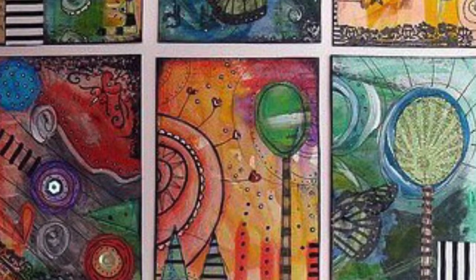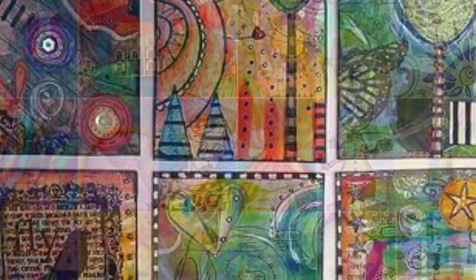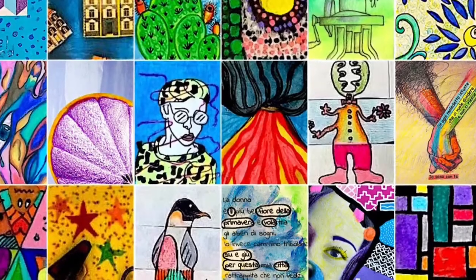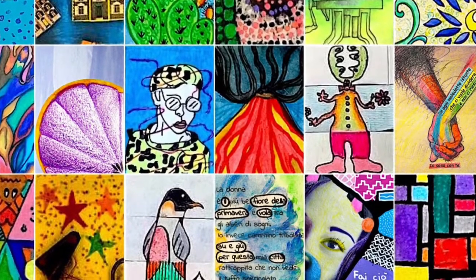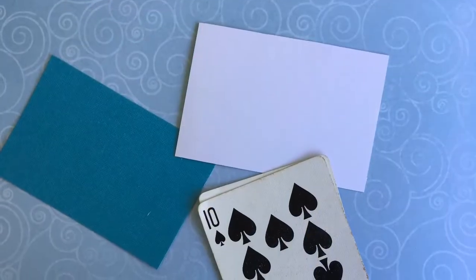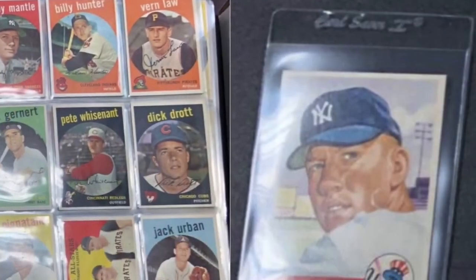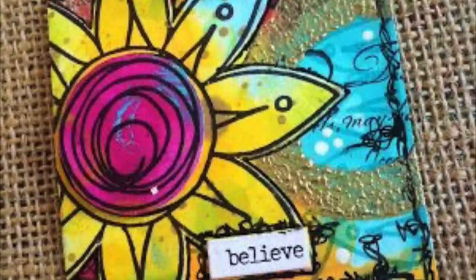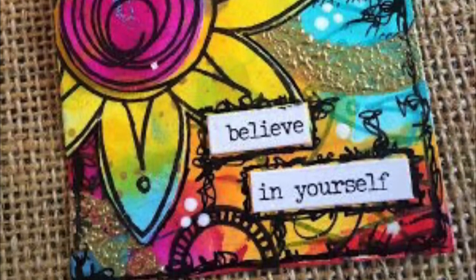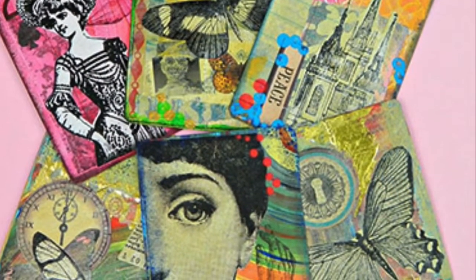Artist Trading Cards, also known as ATCs, is a conceptual art project invented in 1997 by a Swiss artist named M. Venzi Sternemann. He called it a collaborative cultural performance. Artist Trading Cards are two and a half by three and a half inches, the same format as modern trading cards. They're self-made unique works or small series that are signed and dated on the reverse by the artist, then exchanged and collected by the people who participate in the collaborative project.